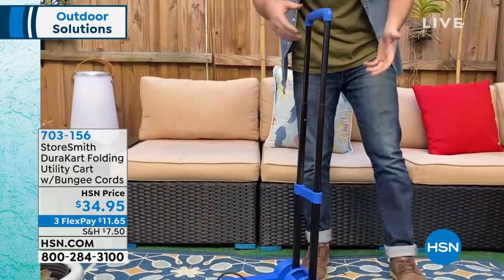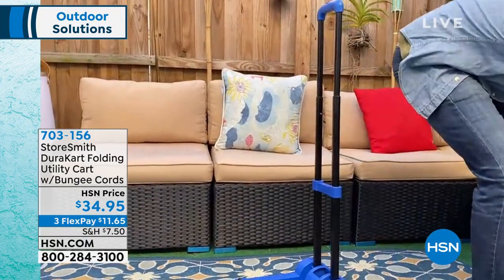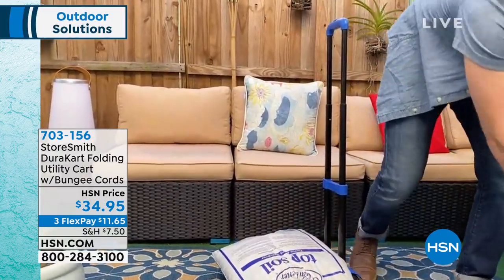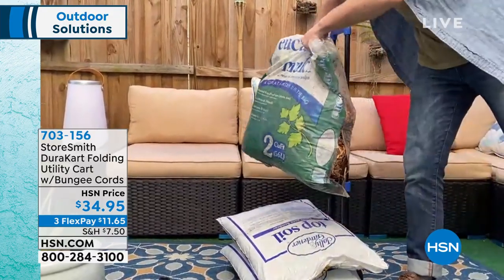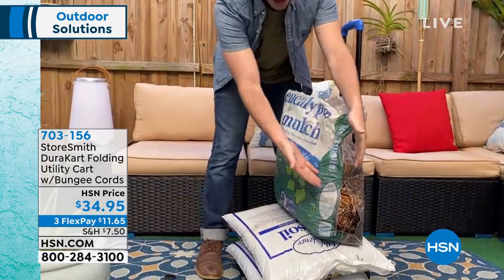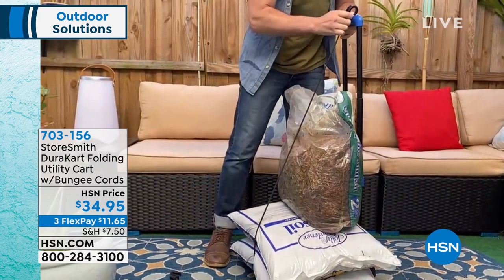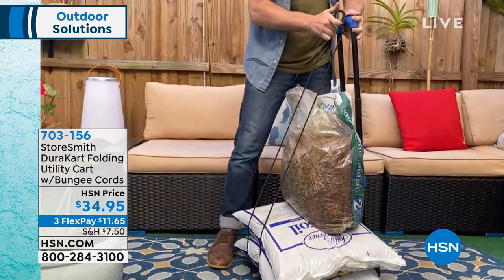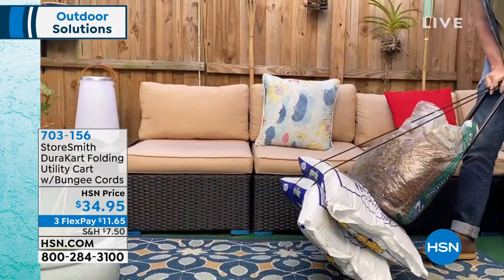I can simply snap the straps on the top. Now, this is an outdoor solution. I'm going to grab some bags of soil — this is going to represent at least two or three extra trips that I'm not going to have to take, so it's not going to be a burden on my back. You don't have to rip those bags either. With those straps I can go ahead and secure them to the top — they snap onto the top handle. Now when you go to those garden stores, you have a way to actually get that mulch and soil to where you want it to be.